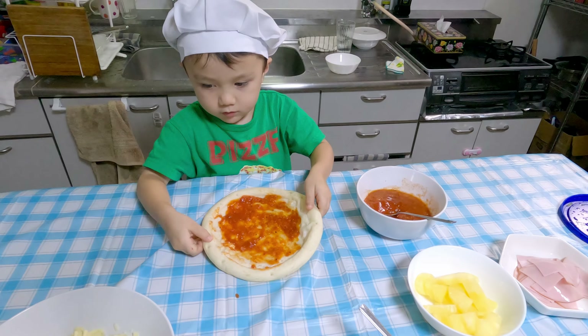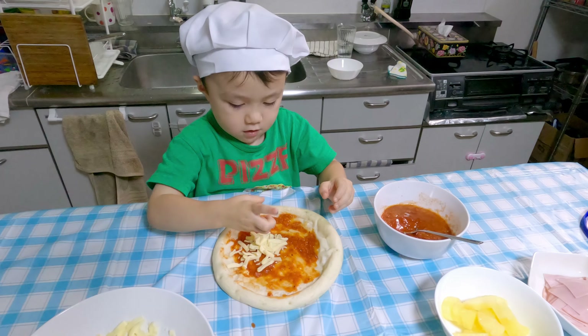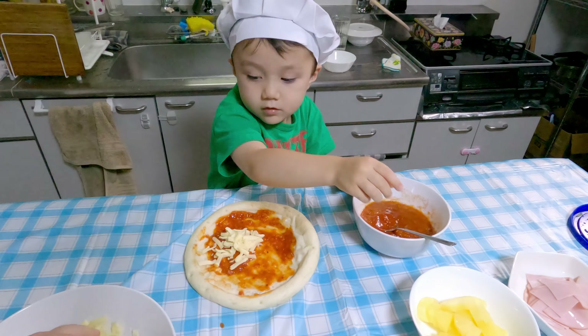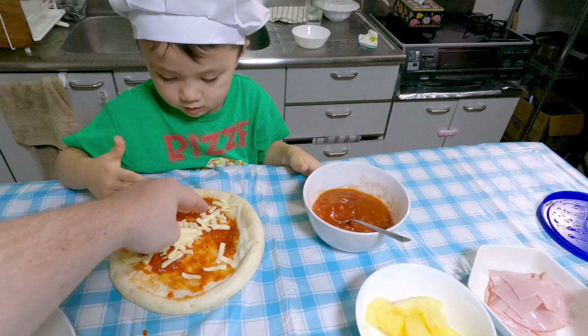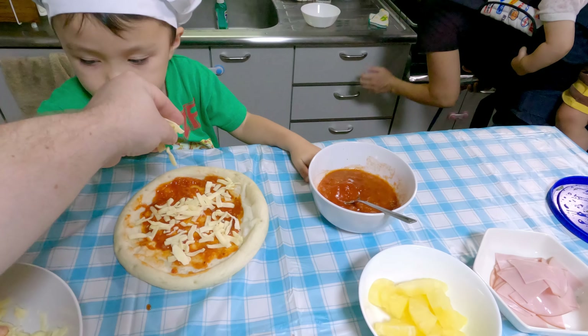Okay, what's next? Cheese. Cheese. Okay, so sprinkle the cheese on the top. So spread it, spread it around. Like this? No, it's a little bit everywhere. Okay, so let's move it around a bit. Here we go.